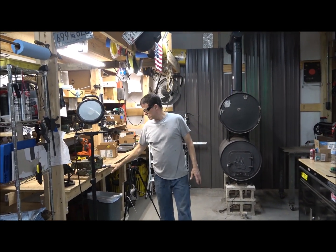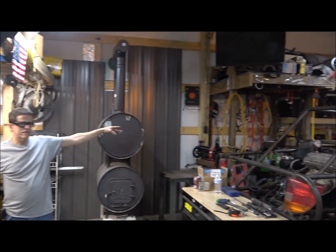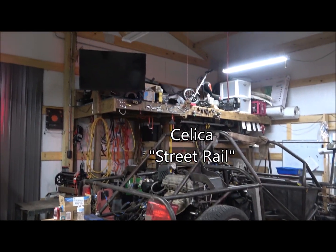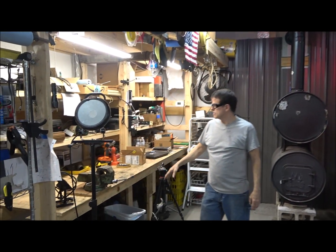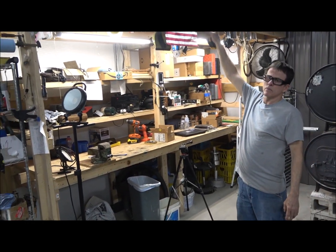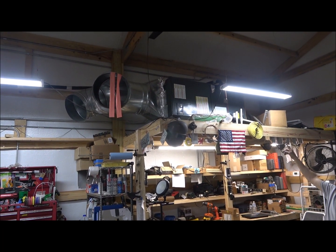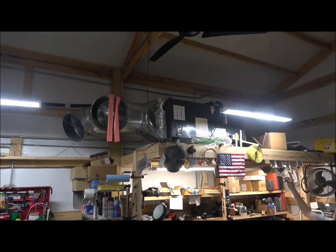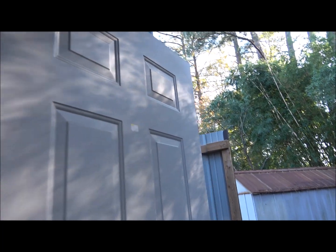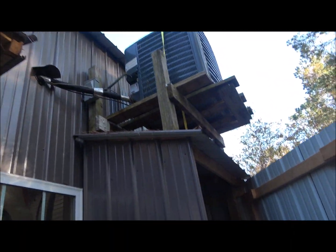I built two of these workbenches and storage areas. That one over there is mostly covered with parts from that project and other assorted Toyota parts. This one over here is the one I use to work off of for the most part. It made a great platform for putting air conditioning on top of. I had a friend of mine give me a lot of help getting this AC put in. Step outside and take a look at where I have my compressor shed — I put my AC unit on top of the compressor shed.